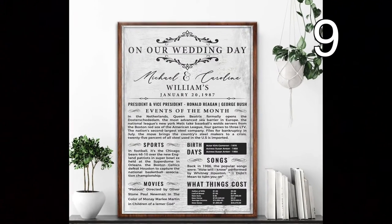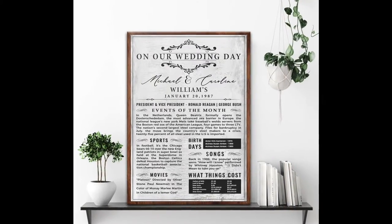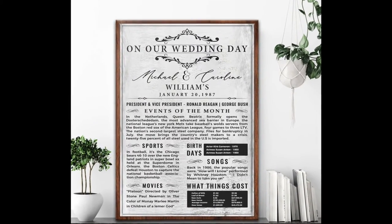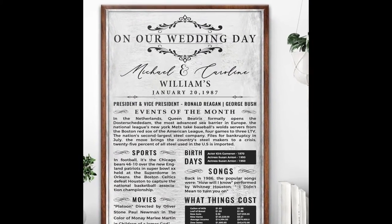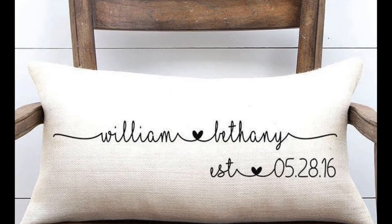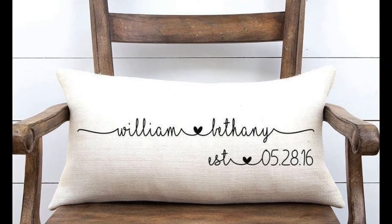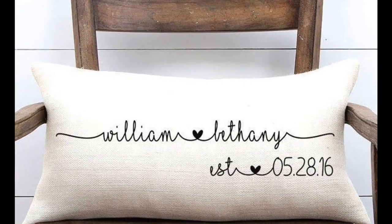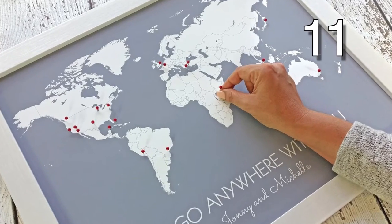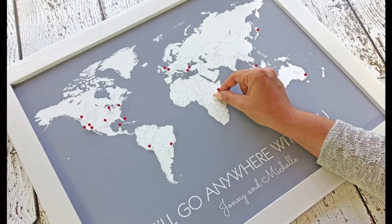Use a print-on-demand service to make this neat image as well. Once again, run to your nearest print-on-demand service — just create your map design, send it to be printed, and thrift-to-frame.